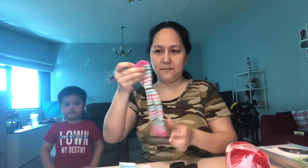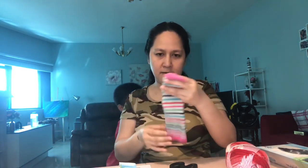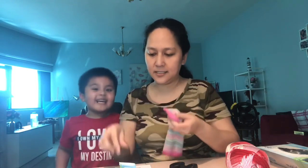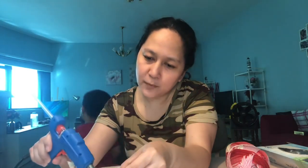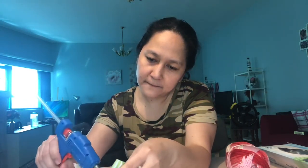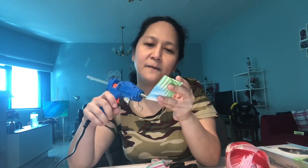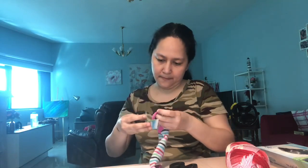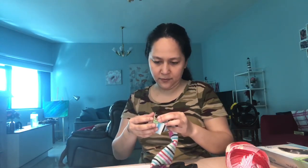First, we have to turn the sock to the other side, and then we have to stick hair to the edge of the sock.